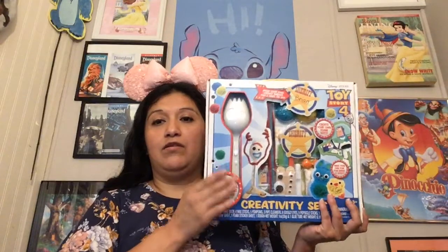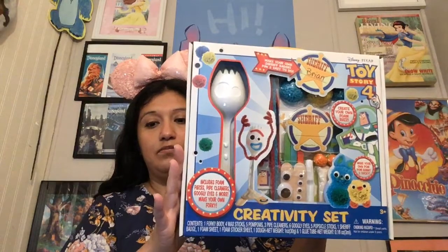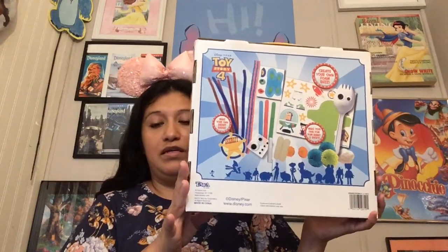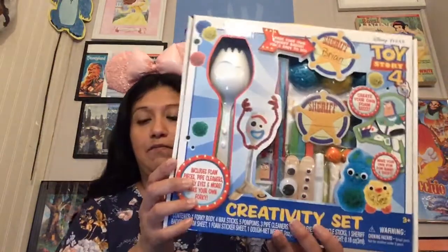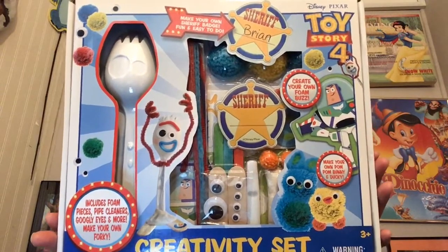I'm going to be trying — there's a Forky in here! It looks like there's a few other crafts you can make. I actually haven't even opened it yet. I was going to make it with my youngest son, but he decided not to. Hi Leslie Williamson! It is a Toy Story 4 creativity set — you can make a Forky, create your own foam Buzz, and make your own pom-pom Ducky and Bunny.